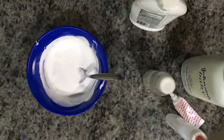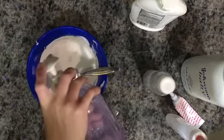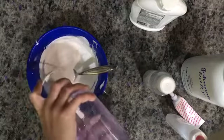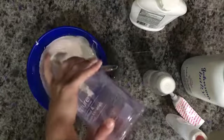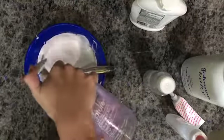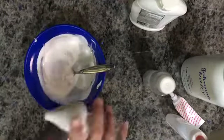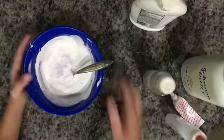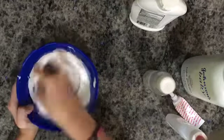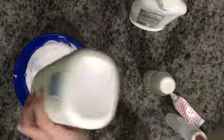Oh, I forgot something! Next you can add some soap — you can use any brand of soap you want. I'm using Soft Soap. I just remembered that because I knew I would forget something. Now mix that in — mmm, it smells so good!